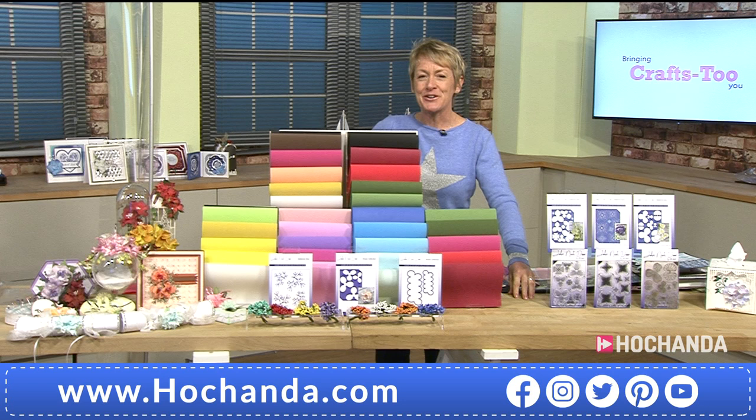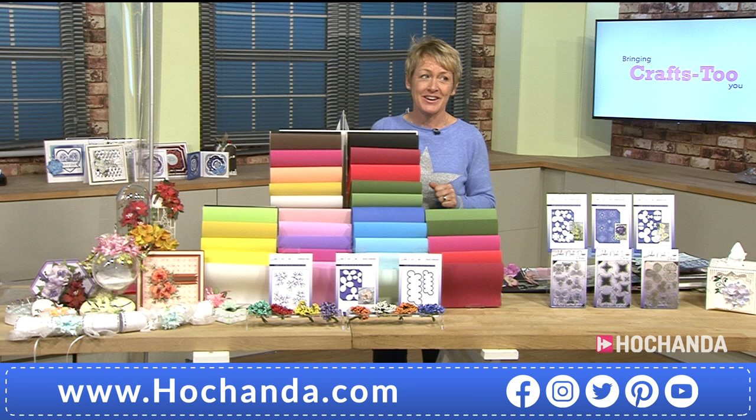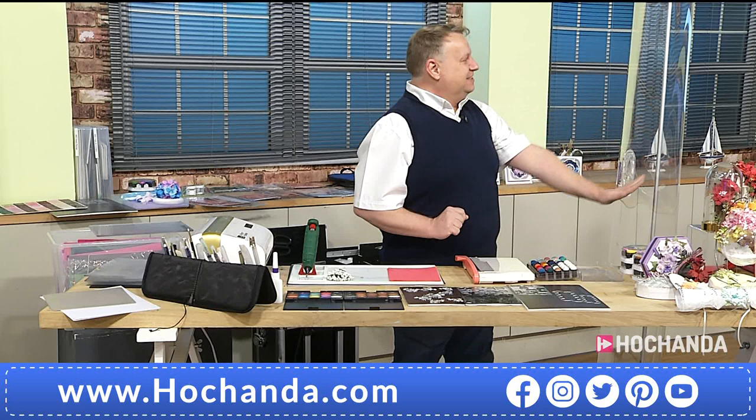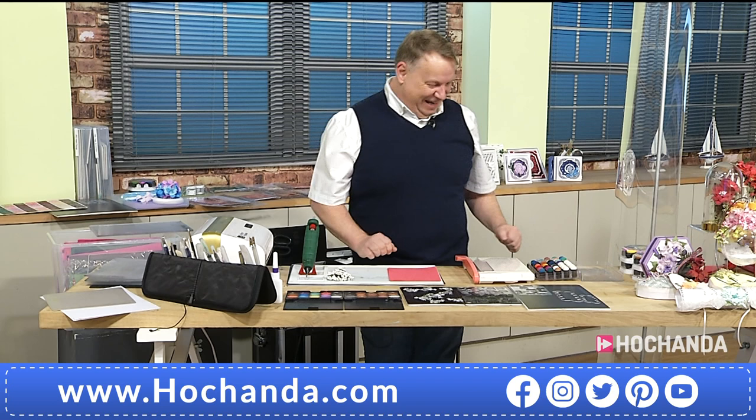Good evening and welcome — we are launching a brand new one day special here on Hochanda. I've got John Lockwood, the boy next door, joining me. It's great to have your company, John. I love doing shows with you — you're very informative, you know your stuff when it comes to craft.